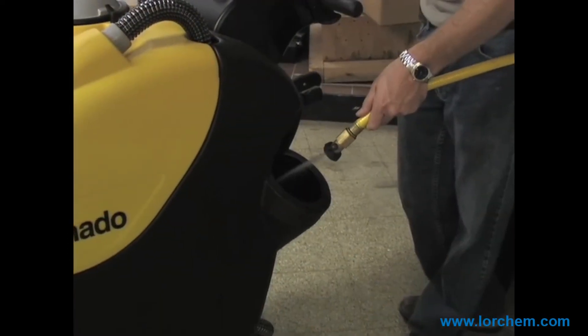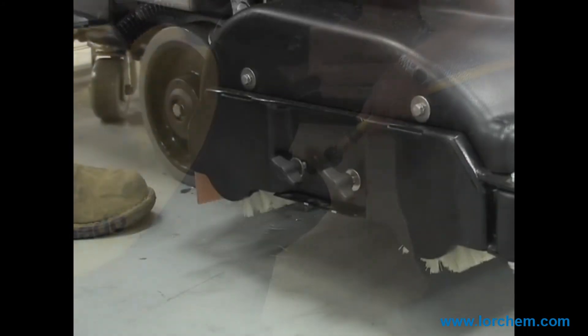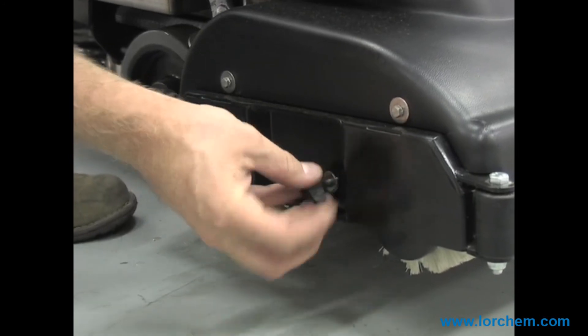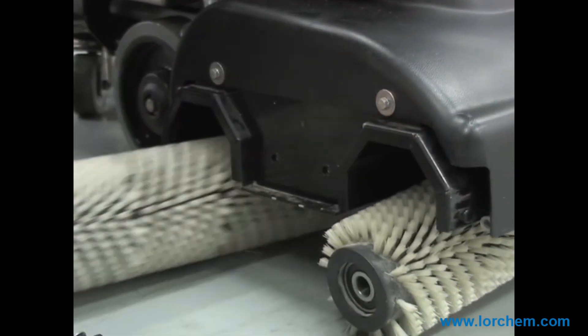The wide-mount solution tank is easy to fill. Changing the cylindrical brushes is easy — simply remove the washers on the faceplate to access the dual cylindrical brushes underneath.